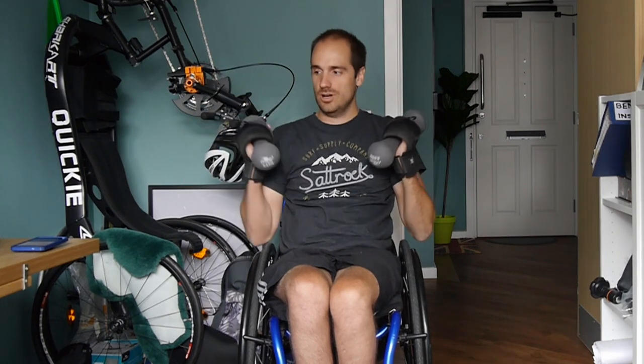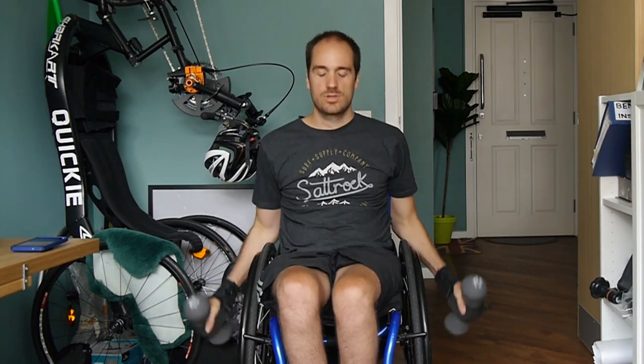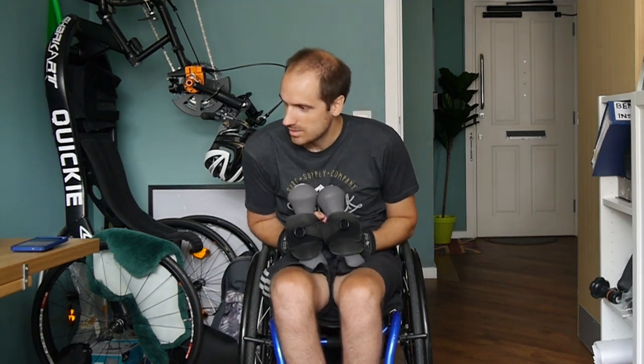Nine and ten. Good job. Next one — normal bicep curls, just curling out like this to the side. Ready — one, two, three, four, five, six, seven, eight, nine, last one, ten. Okay, good job.